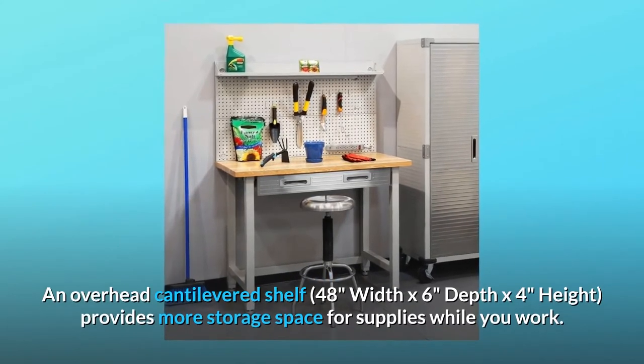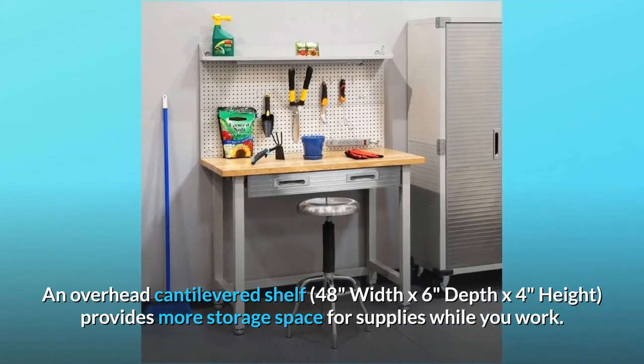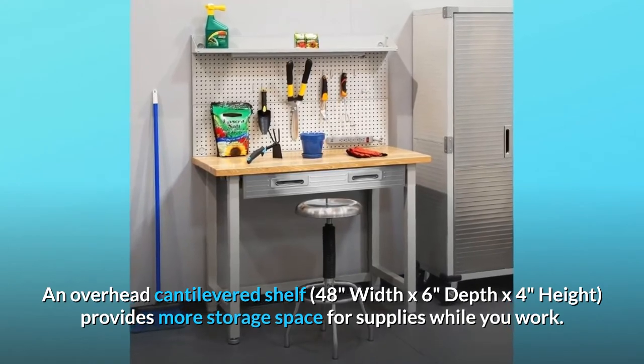An overhead cantilevered shelf — 48 inches width by 6 inches depth by 4 inches height — provides more storage space for supplies while you work.